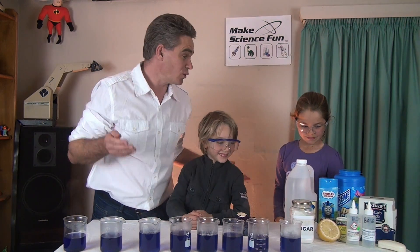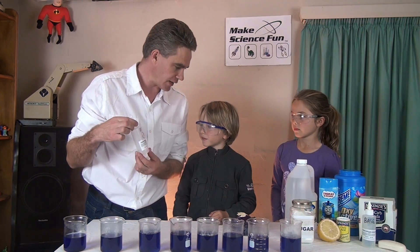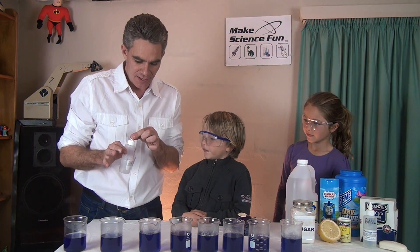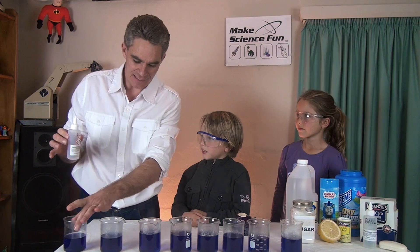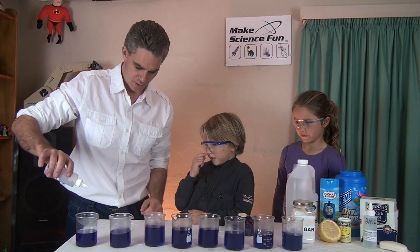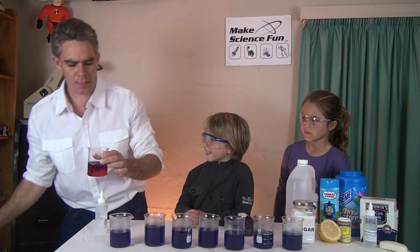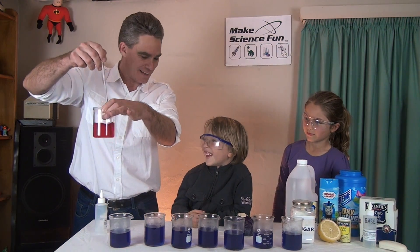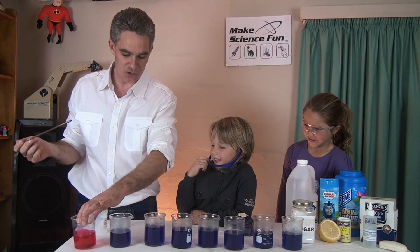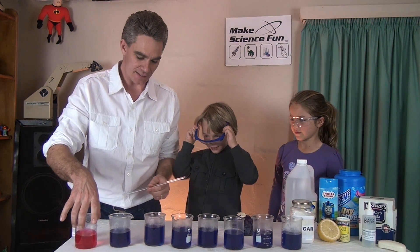Now, there's a group of chemicals called acids, and I've got an acid here — it's called hydrochloric acid. I'm going to put the acid into this beaker here. Alright, here we go, I'm going to pour the acid in. Oh look at that Mickey — pink! So cabbage juice goes pink in the presence of an acid.